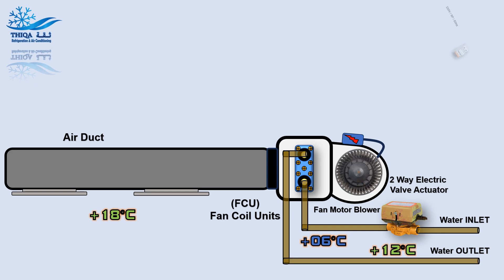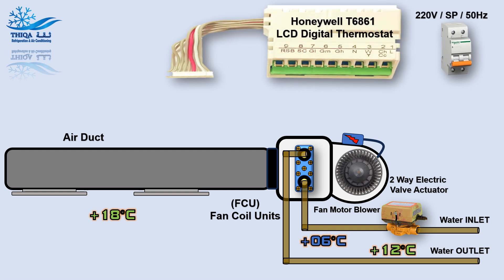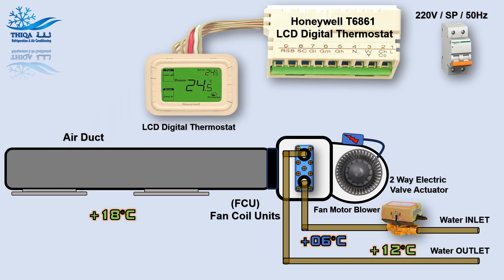The main power: Honeywell T6861 LCD Digital Thermostat.